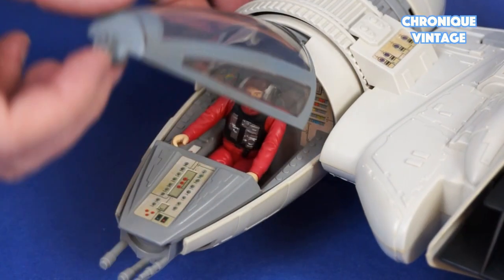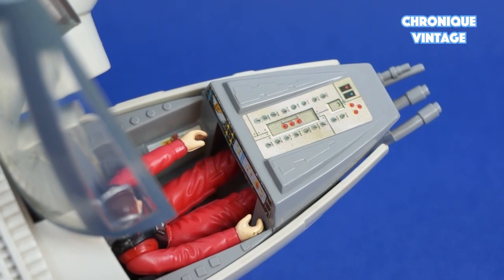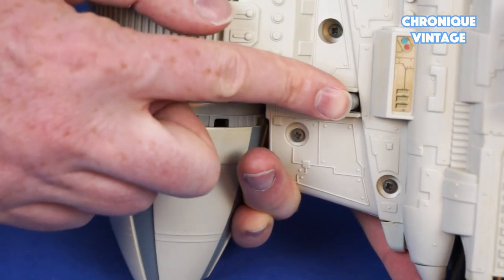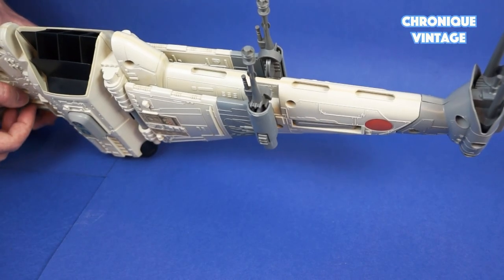The cockpit canopy opens to access action figures inside the B-Wing gyro cockpit. Press and slide on the side button to open the landing gears, and press the back button to raise up the landing gears.